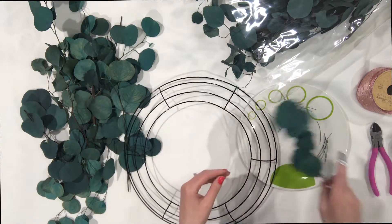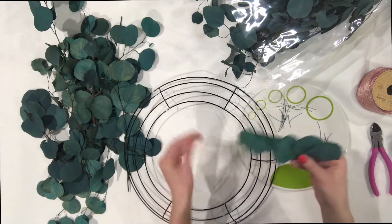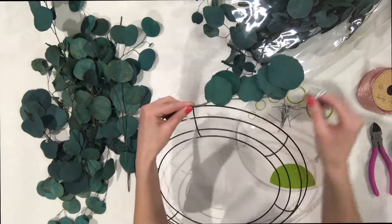Sorry about my band-aid. I got in a fight with a wire cutter — hopefully that doesn't happen to you.